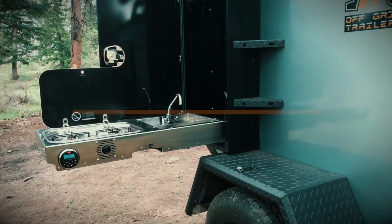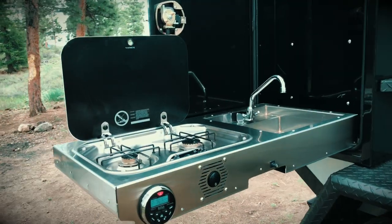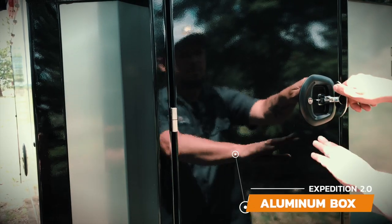The drop-down sink and stove in the Expedition deploys in seconds and comes with a custom-made sink that is built to survive the off-road terrain that this trailer is built for.